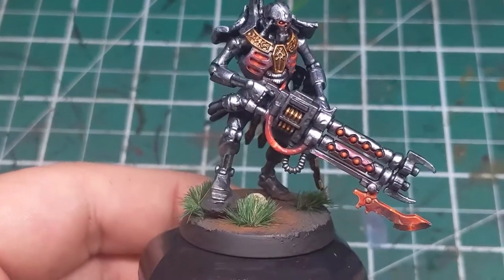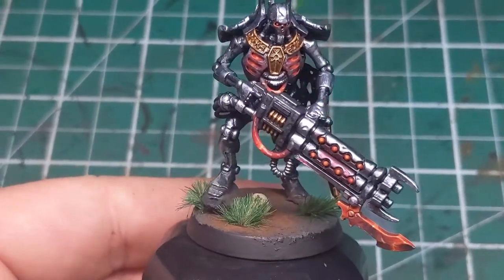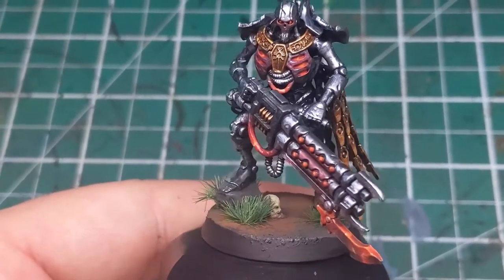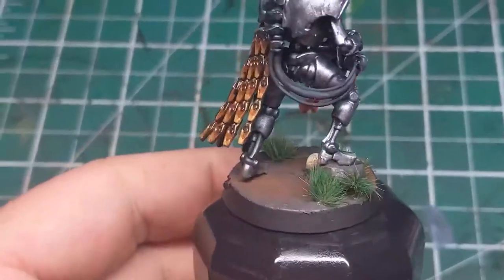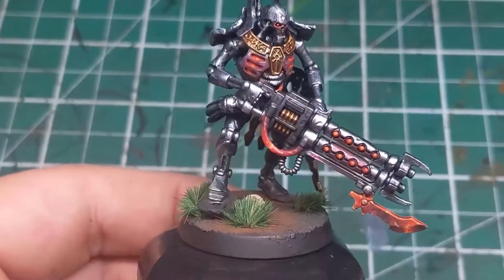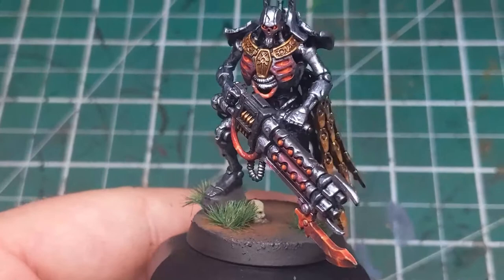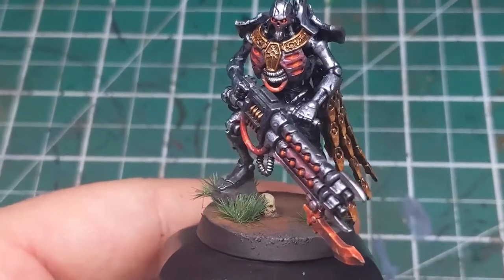Hi folks, and welcome to part 3 of painting this Necron Royal Warden. If you haven't seen the other two parts of this tutorial, why not go back in the playlist and check those out. In this episode we will be focusing on the red glowing energy coming from inside of his chest and on the hoses on his gun.